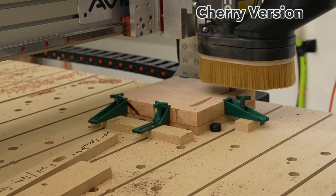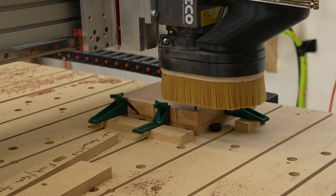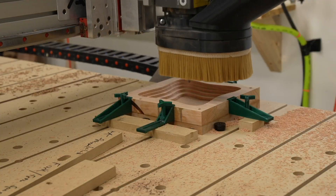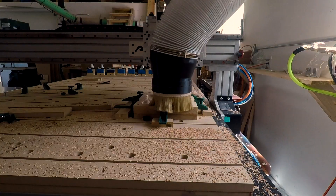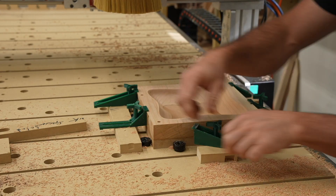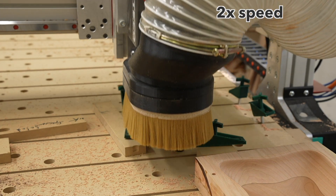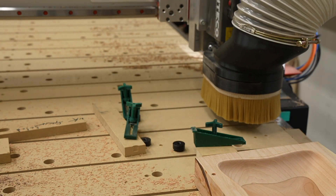The roughing pass is done with a quarter inch spiral upcut bit — the description will have a link to it. The same quarter inch bit used for the roughing pass also drills the alignment holes. One tip: if you don't have an automatic tool changer, you want to ensure you touch off your bits in the exact same spot again and again for consistency. After the roughing is done, I do a finishing pass with a quarter inch ball nose bit. At this point, I can remove the work piece and drill the bottom side alignment holes into my spoil board using the same quarter inch spiral upcut bit or a quarter inch drill bit.